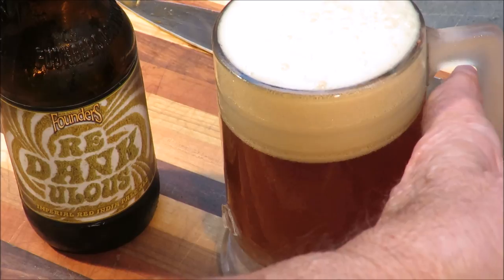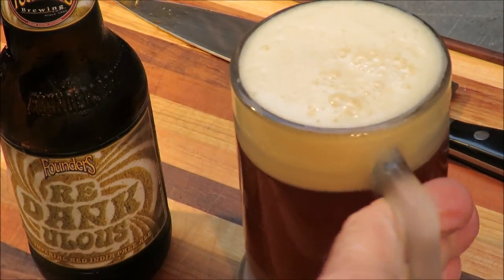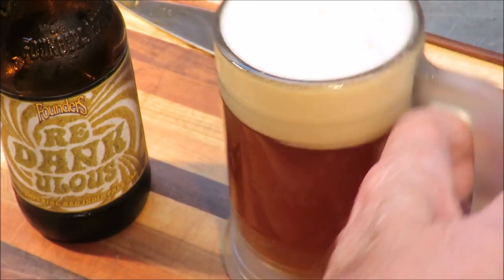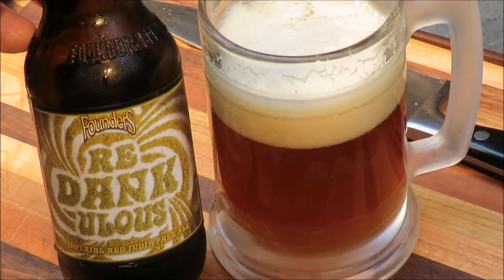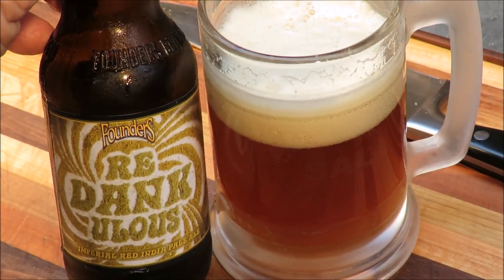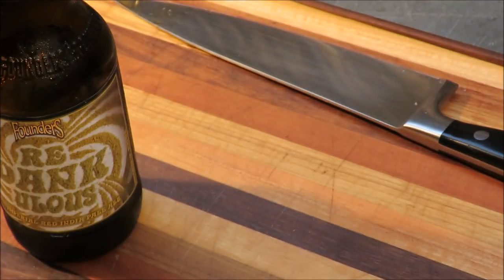Let's take a sniff of those Simcoe and Mosaic hops. Oh yeah — that smells very malty. It's got a very malty flavor. Let's quaff the froth off it. It's very hoppy, very malty, and it's got an alcohol bite at 9.5% ABV — Redankulous. Good beer — Founders Brewing Company always makes good beer. Now let's check in on our schnick fleisch.